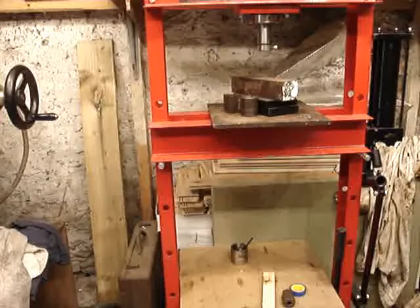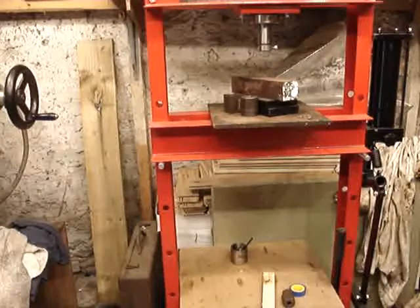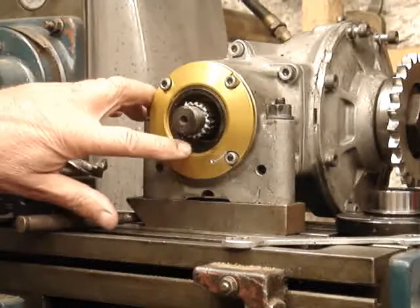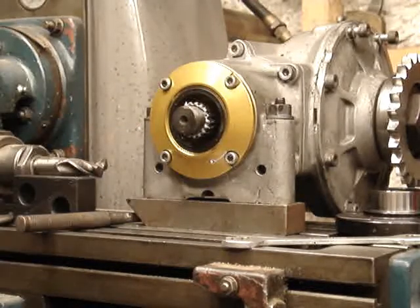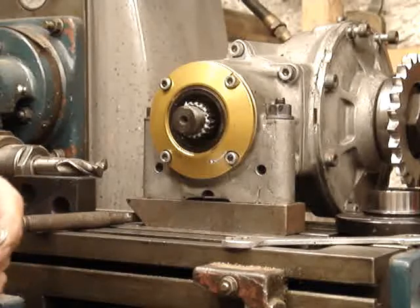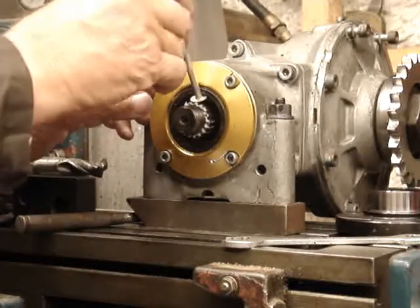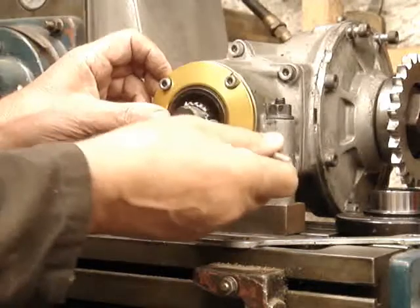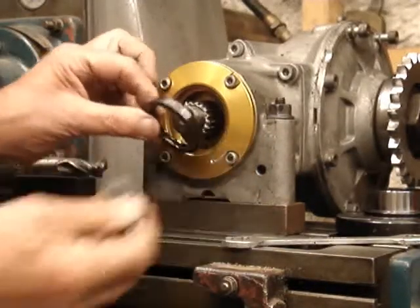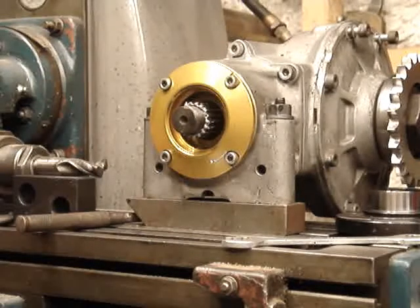Removing the old bevel box oil seal is fairly easy — they're not difficult to get out. I just happen to have an old aluminium bolt here with a nice round head which pops in the back. I use aluminium so it won't damage the splines I'm levering against. You'll see the seal is very easy to get out.